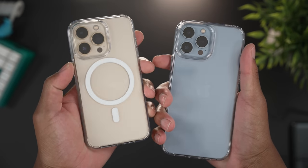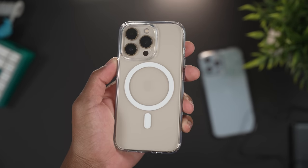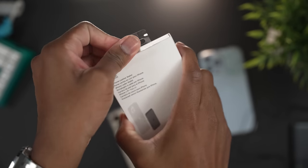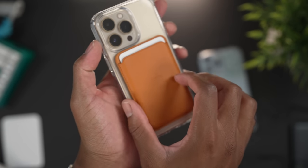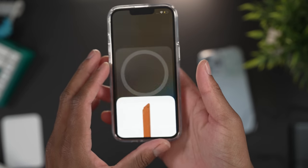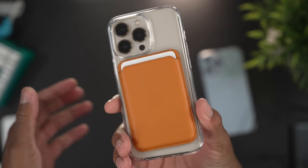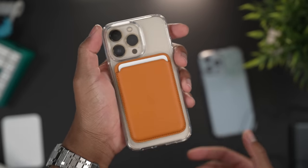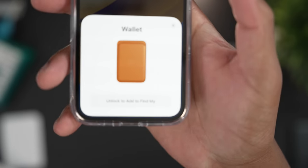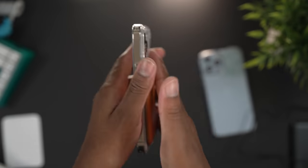Personally, I don't mind the standard version since it still charges, but the MagSafe-compatible case also supports other MagSafe accessories — like the Apple leather wallet. You can slap the wallet right onto the back of the MagSafe-compatible case and it sticks firmly. This is the new Apple wallet, which also works with Find My, so you can add it there as well.